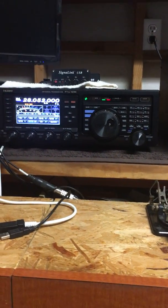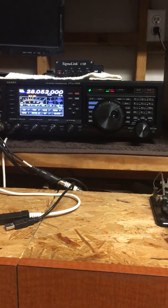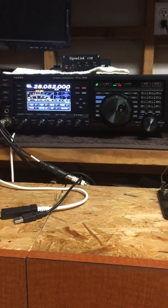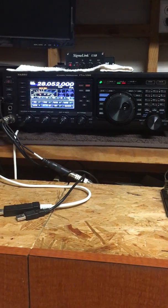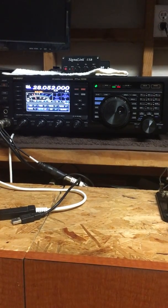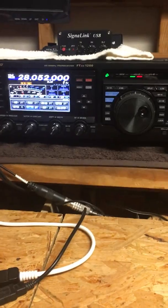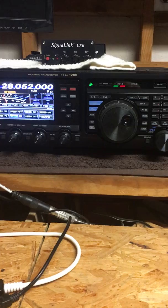Alright, hey folks, KK4WX back with you, this is Russ. I've got a little video I want to make tonight about the Yaesu FTDX 1200 — what a great rig. Sure beats all the rigs I've had in the past. I've had some oldies, but it's probably not the top of the line nowadays, but it sure does a good job for me.